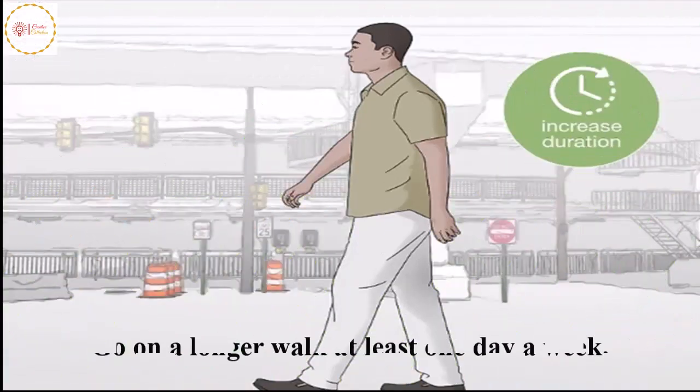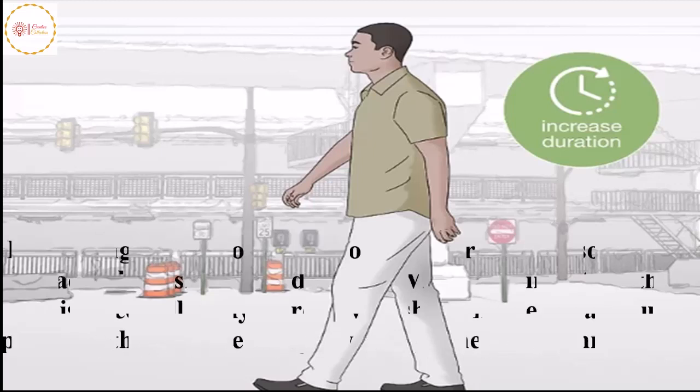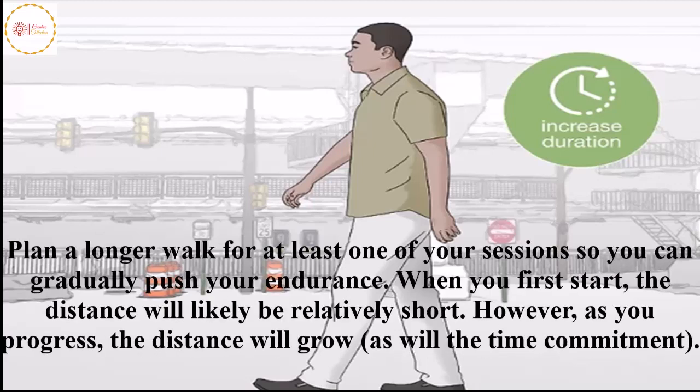Go on a longer walk at least one day a week. Plan a longer walk for at least one of your sessions so you can gradually push your endurance. When you first start, the distance will likely be relatively short. However, as you progress, the distance will grow as will the time commitment.